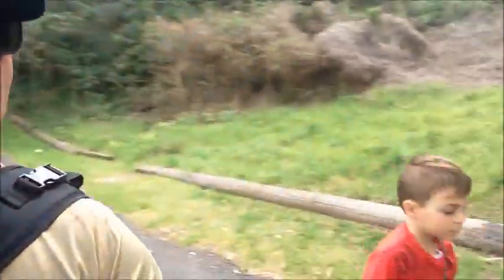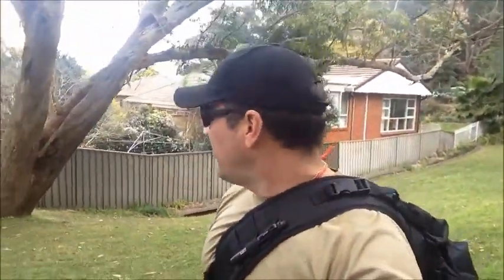Hey YouTube, Mickey and Little Mick. Alright, we thought we'd go for a bit of a day walk.